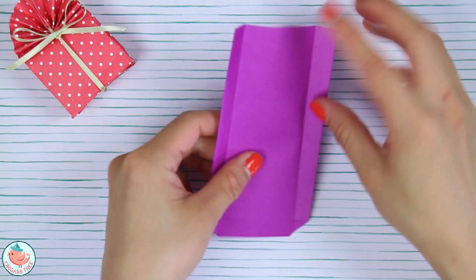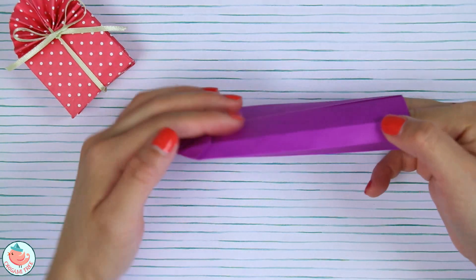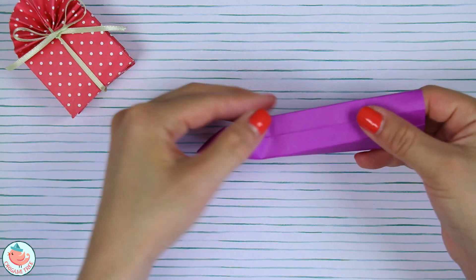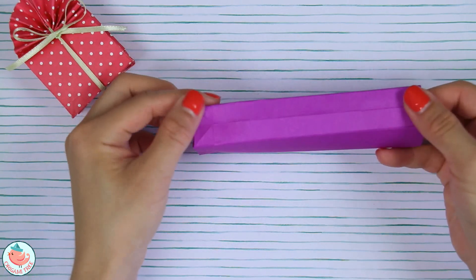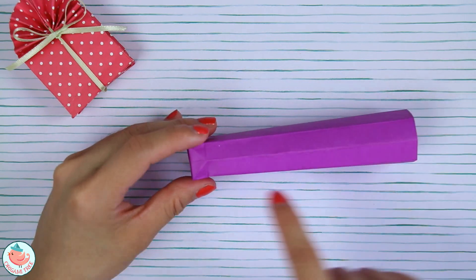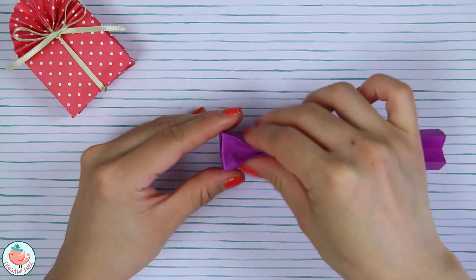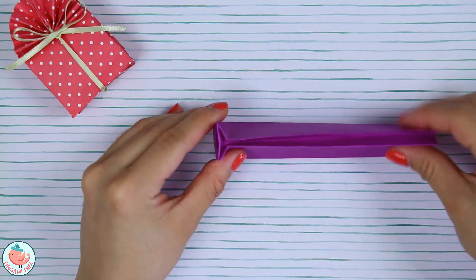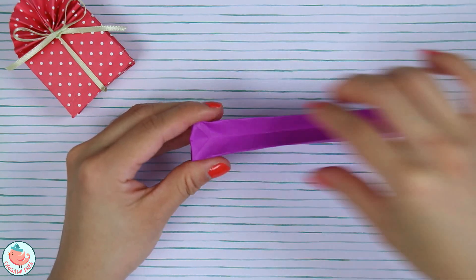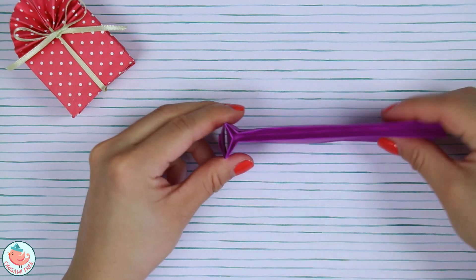Now we're going to unfold and open up the bag. Put your hand in here — a couple of fingers will do — and we're going to pop the side. Take the left side, bring it up, and pop it open like this. Flip it around, do the same thing on this side — pop it open — and then push this horizontal crease in.